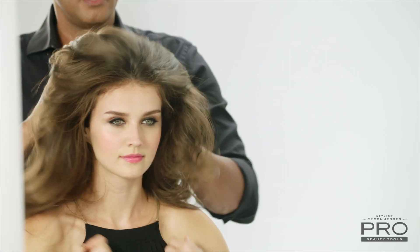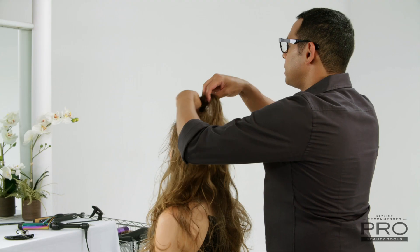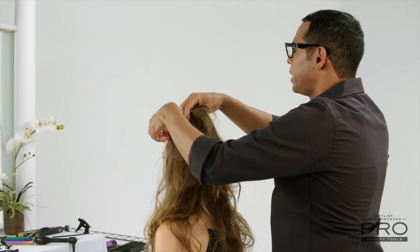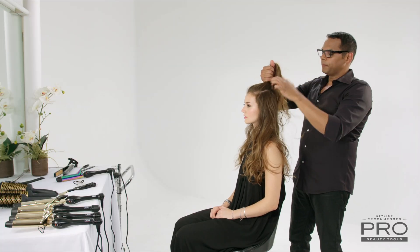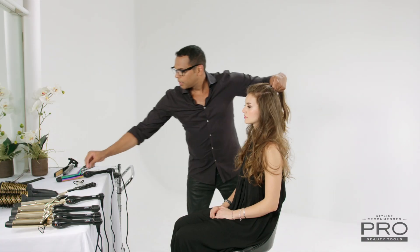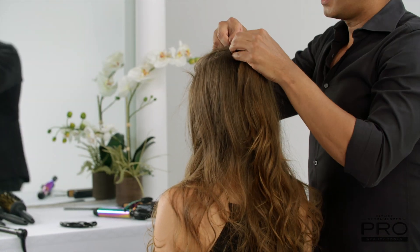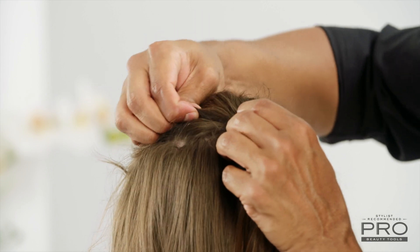Going back in — so now you have that really sexy curl. What we're going to do now is take the front section. Working with our hands because we want it to be a little organic and not too perfect. Gather hair from temple to temple and pick it up in a pony. Once I have the hair in the pony, I'm just going to pull some sections forward for a little bit of volume. Take this pony holder, then go back in and pull some sections for height and lift, always checking for balance.